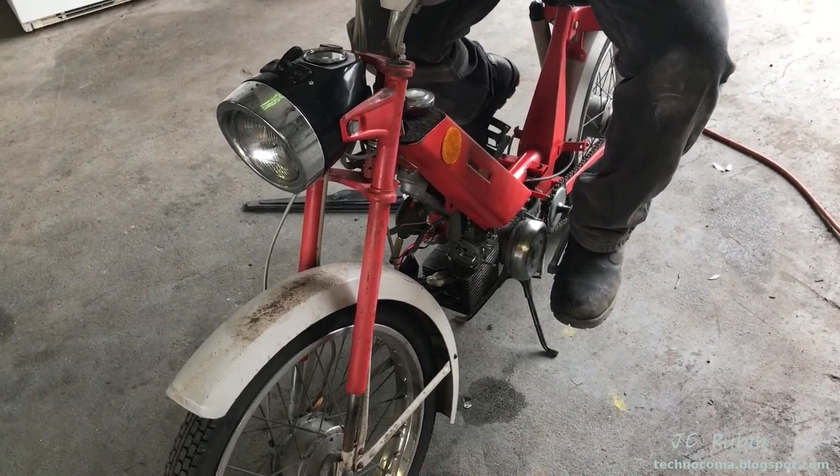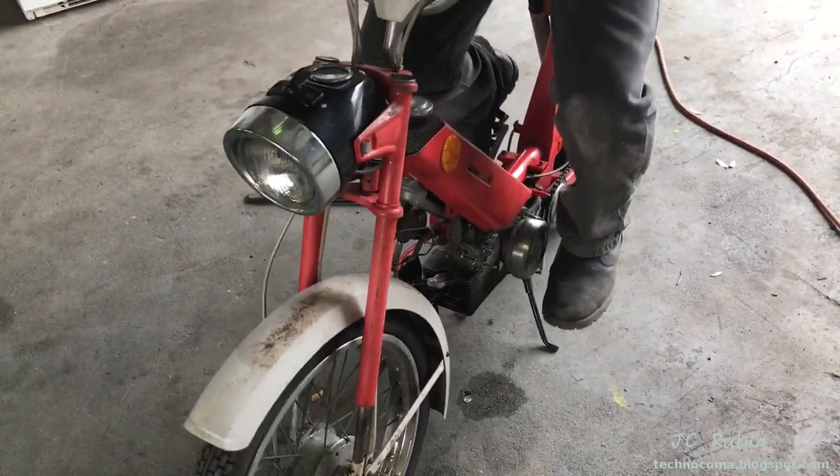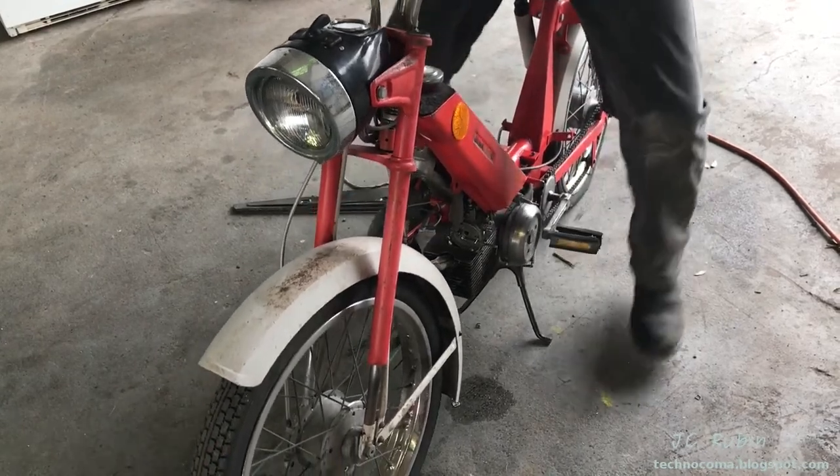Why do you have to adjust the jet? The needle seat. Choke it back there. Flip the fuel — it's getting gas. It's confirmed getting gas.